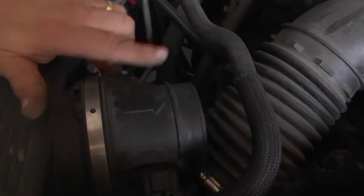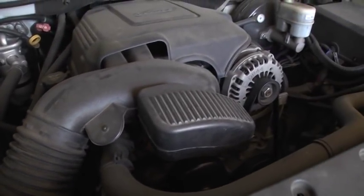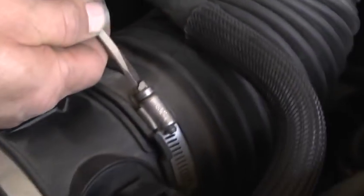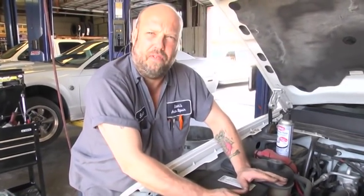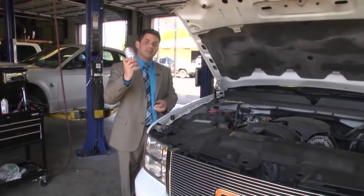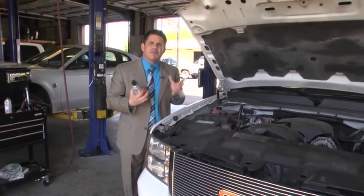When you put it on, if it has arrows, make sure the arrows always point towards the engine. Once you get that onto the air cleaner, take your fresh air tube, reinstall, and tighten the clamps back down. Once you get it all done, you're good to go — and an ounce of prevention is worth a pound of cure. So with a couple of minutes, a can of mass airflow cleaner, and a screwdriver, it may keep you on the road just a little longer. It's called preventative maintenance.